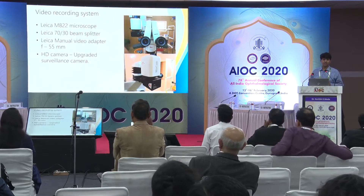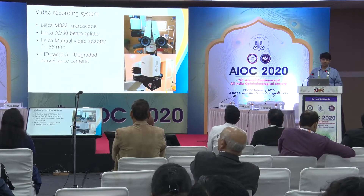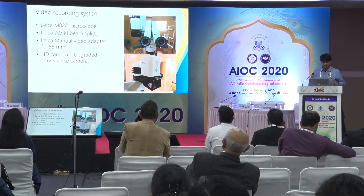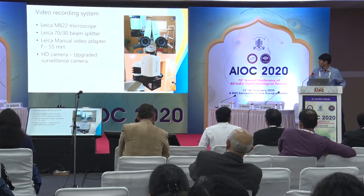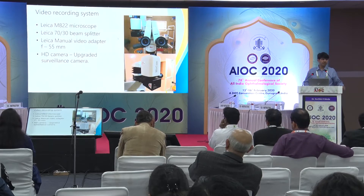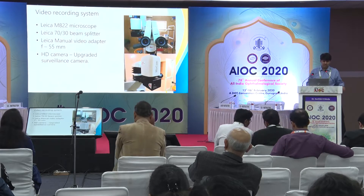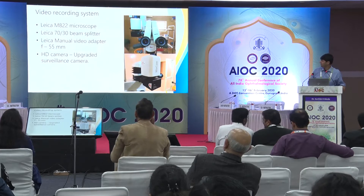Dentistry also uses a lot of microscopes, and they had this modified system which is basically a CCTV system incorporated into microscopes. We tried it out and this is what we have. It is an M822 microscope with a 70-30 beam splitter, which is good for anterior segment because most of it is done under topical anesthesia, so you can keep the light less harsh and the surgeon can visualize it almost as clearly.